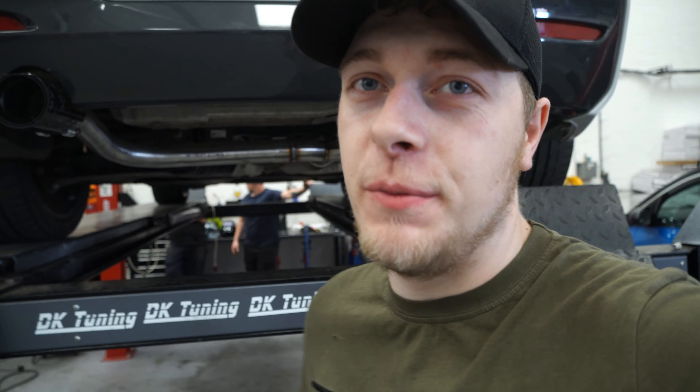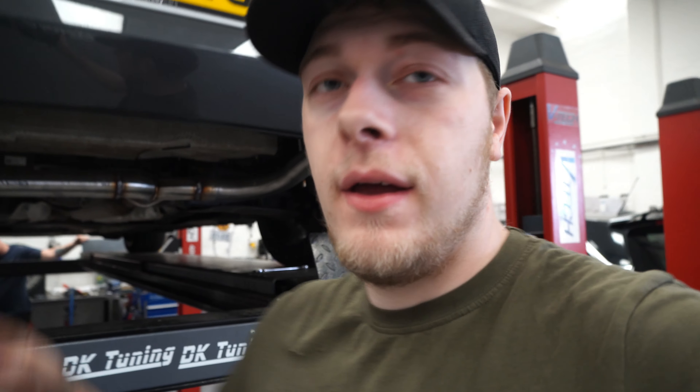The batbox silencer is now done on the BMW and it looks absolutely beautiful with these forged carbon tips — the first car to have them as well. It looks absolutely beautiful, so we're going to drop it down now and see what it sounds like.